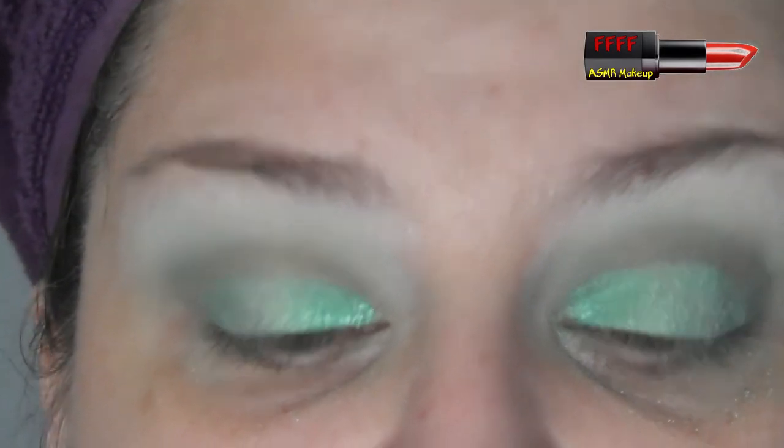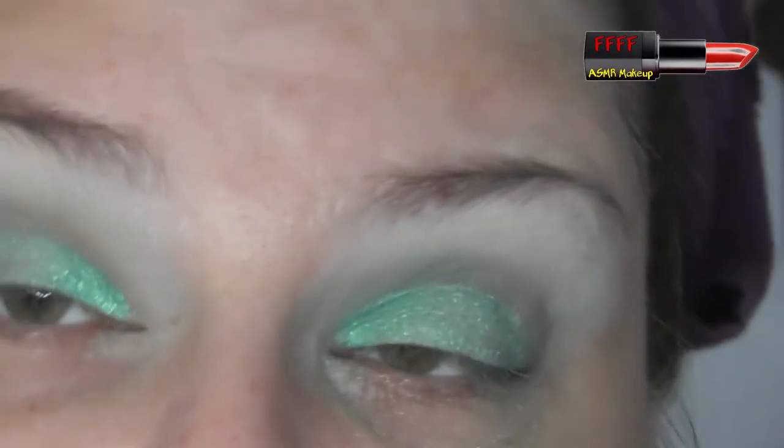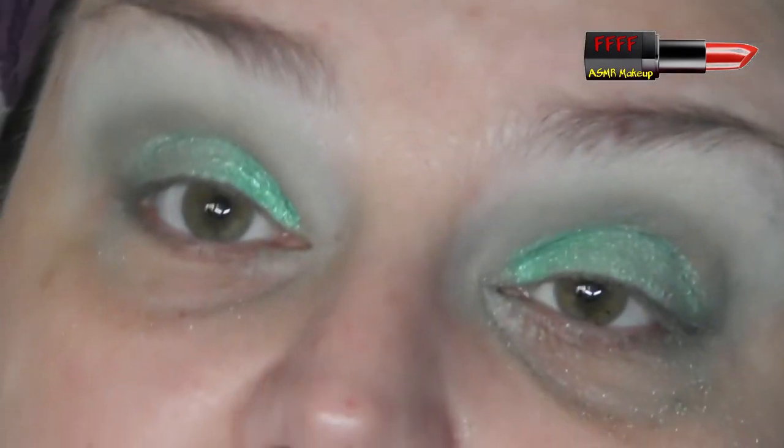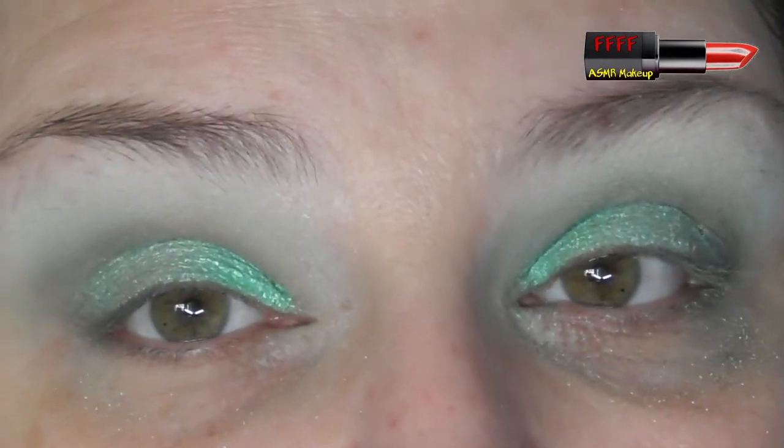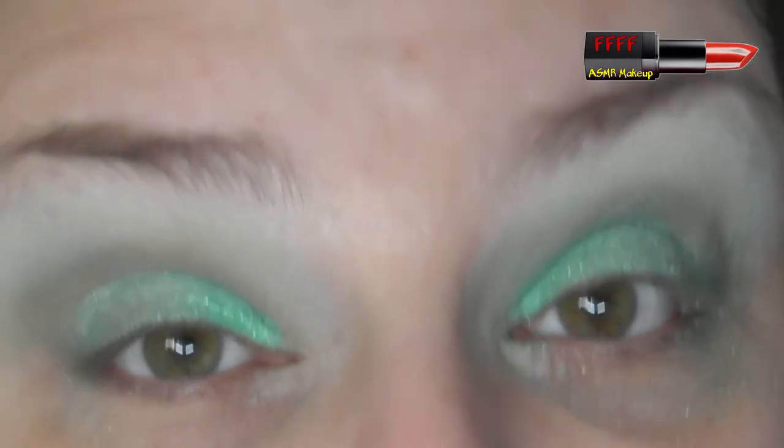I'm going to pause you while I go and put some foundation and base products on, and then I'll be back to finish off this eye look. For you this is going to be instant, but I'll have to wait until the next time I press record. I'll see you right now.